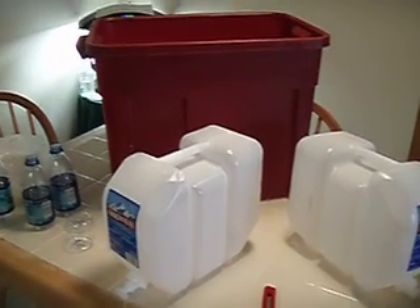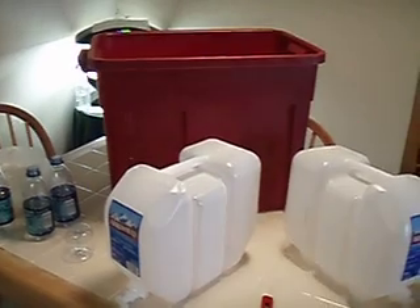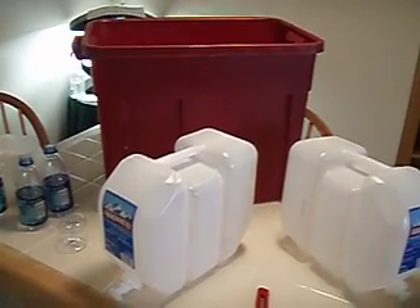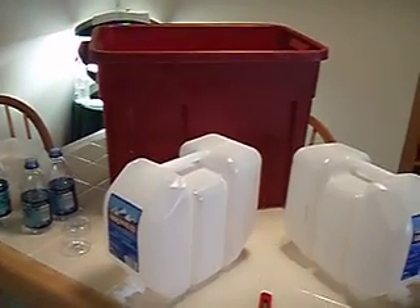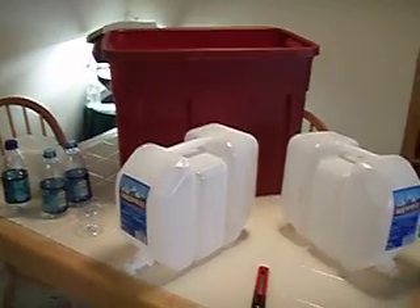Hi there. I thought since I've shown you a few times my balcony garden and the self-watering containers that I use for growing all my veggies, I thought I'd show you how I make a quick and easy one that's inexpensive.